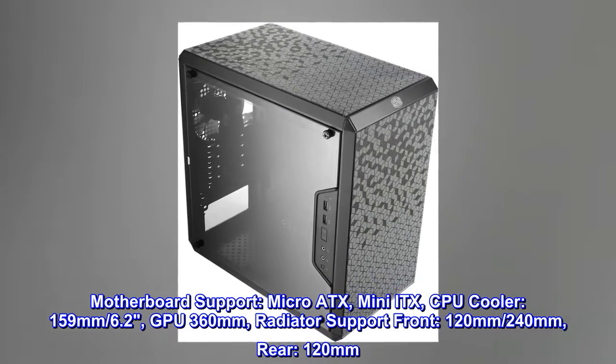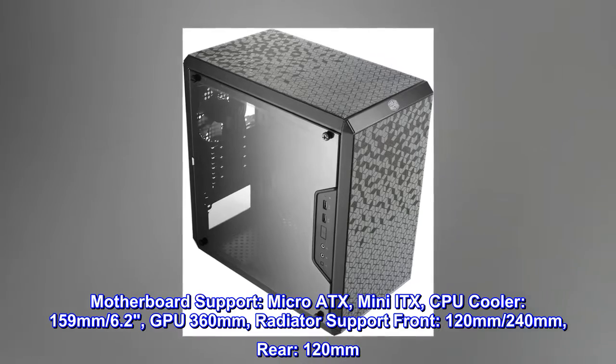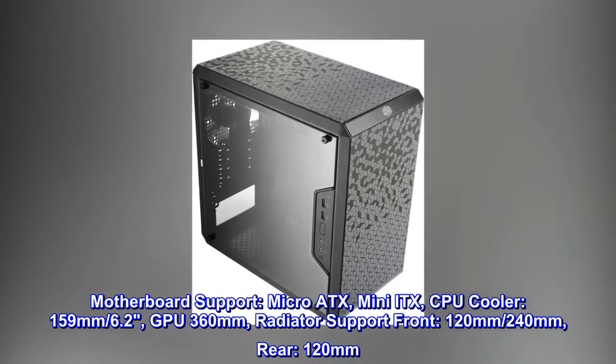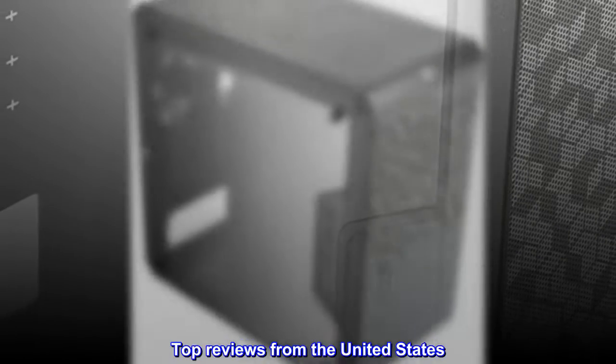Radiator support includes front 120mm and 240mm, and rear 120mm. Top reviews from the United States follow.